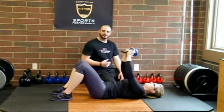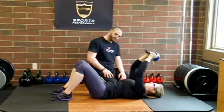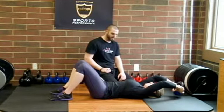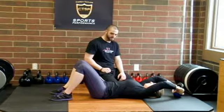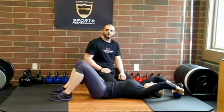Perfect. The biggest thing you're looking for is just look at the lumbar spine — make sure that you have a neutral lumbar spine and maintain that neutral lumbar spine throughout the entire motion. And that is the supine kettlebell pullover.